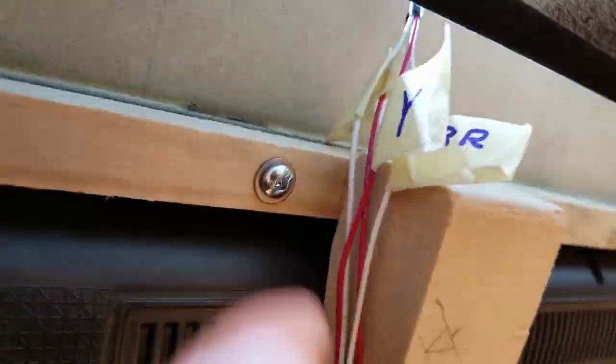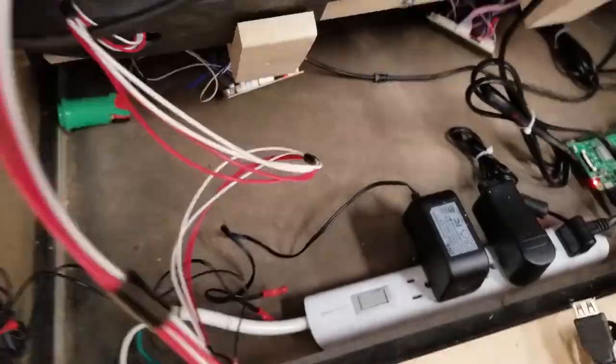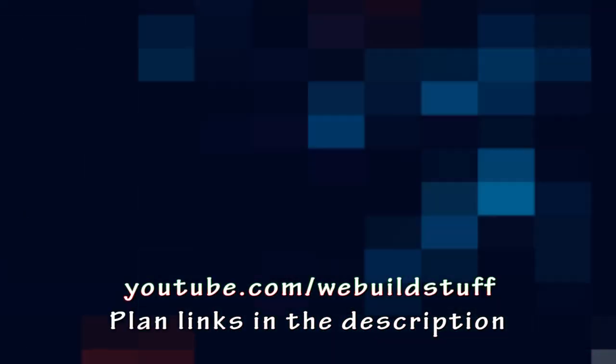Please don't forget to like, subscribe, and share, and leave any comments down below. I do my best to answer everybody's questions. Enjoy — have an awesome day.